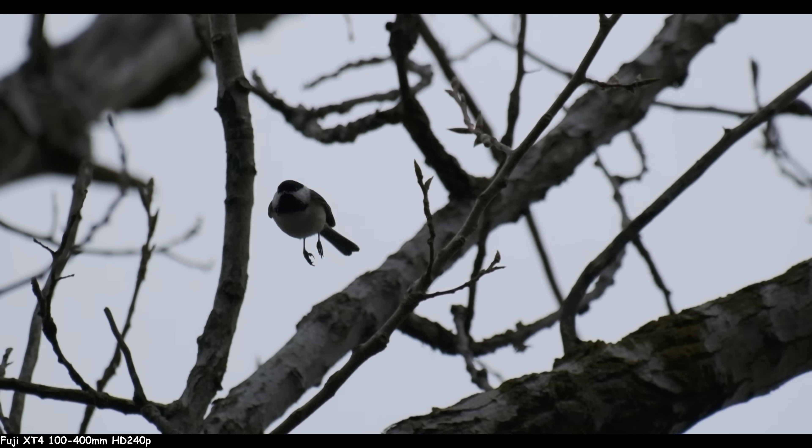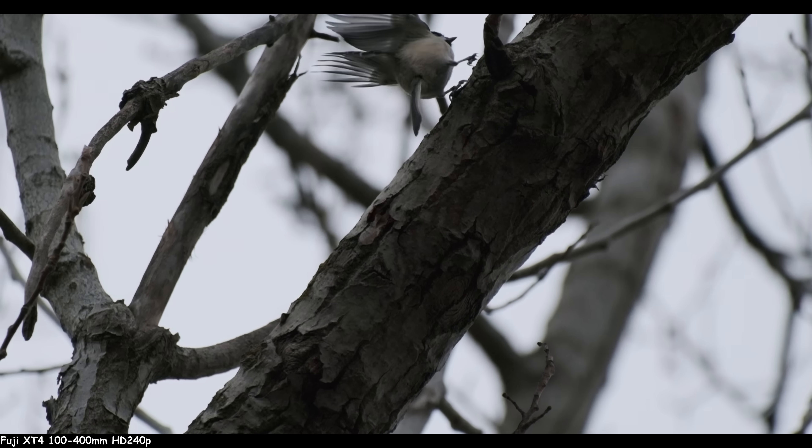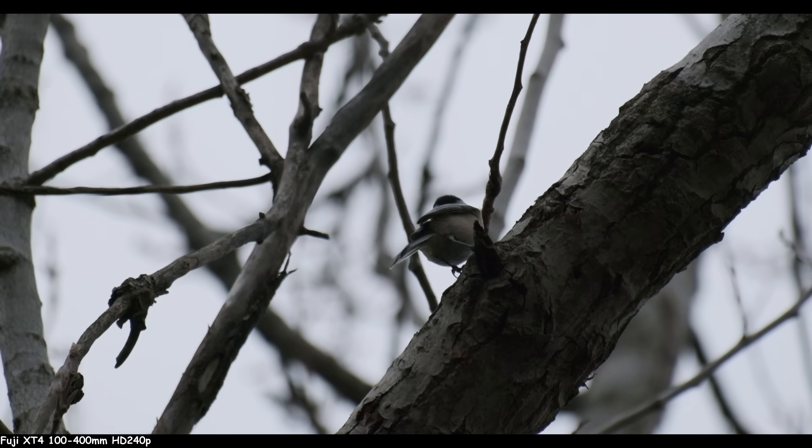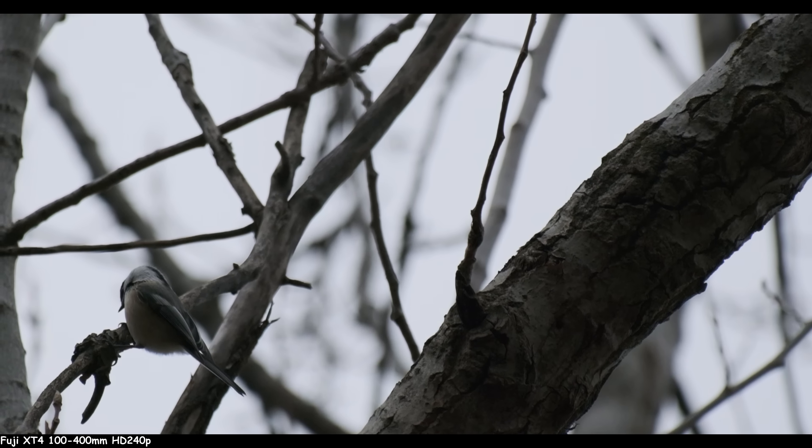For 240 frames, if you can ignore the moiré in the Fuji footage — which shows up on every bird, it's unfortunate — I think it's good enough. You get more reach for slightly less weight, better colors, decent autofocus hack. Manual focus is better once you're there. I like Fuji. There's really nothing new to wait for except the X-H2 and the 150-600.